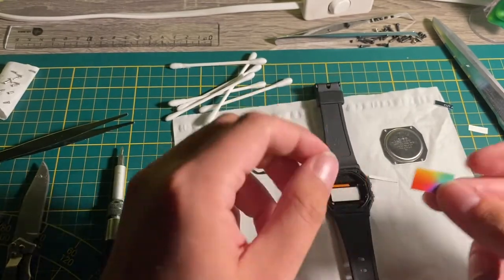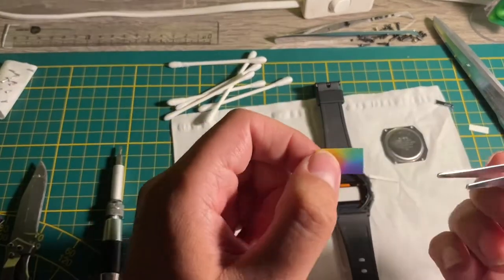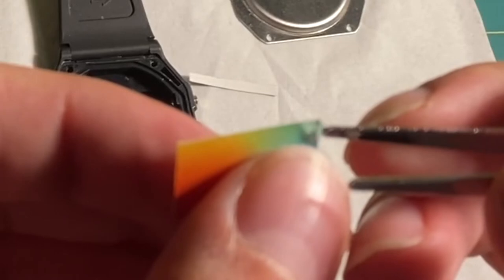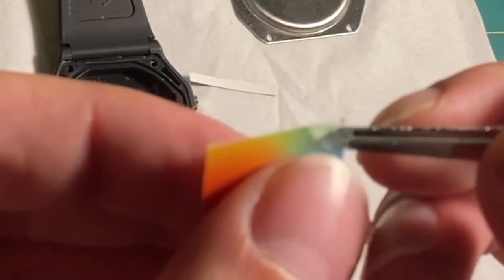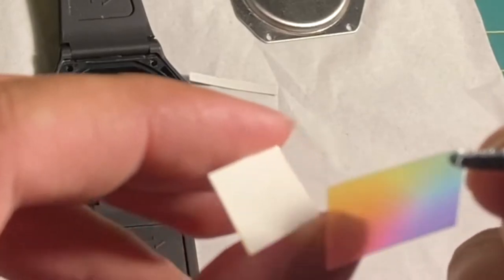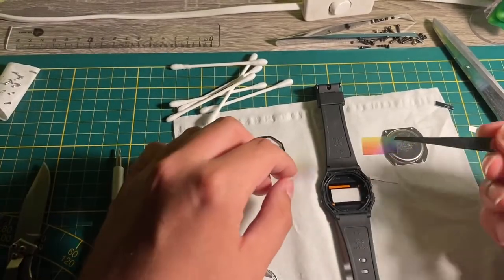Once you have that figured out, grab your pair of tweezers — this is actually very finicky, it took me a couple of minutes to get underneath it. You just want to get underneath the screen with the tweezers and peel it off. It's important to use tweezers for this, otherwise you can get fingerprints on the back of the adhesive that do show on the final product.